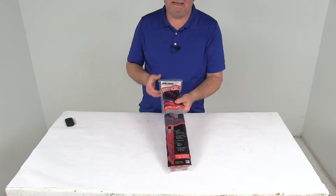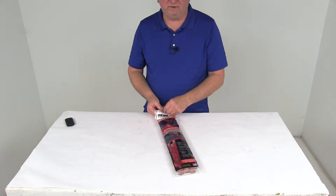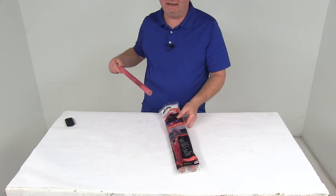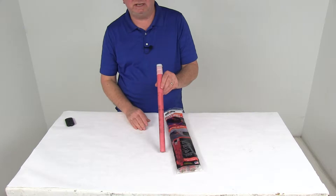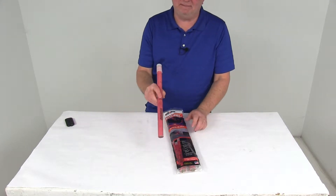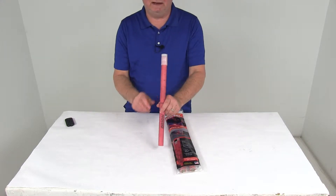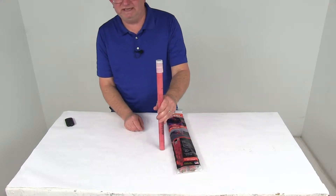Today we're going to take a look at the Orion Emergency 30-Minute Road Flares, and this is for a quantity of three. These road flares will let you warn passing motorists during emergency situations. These flares will burn brightly for 30 minutes, and they can be kept safe and dry prior to use in this resealable bag. These roadside flares will warn other motorists of your emergency situation.